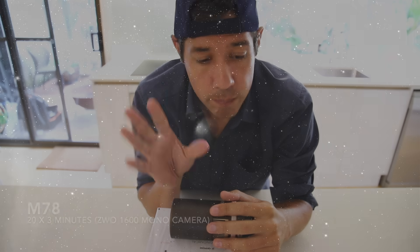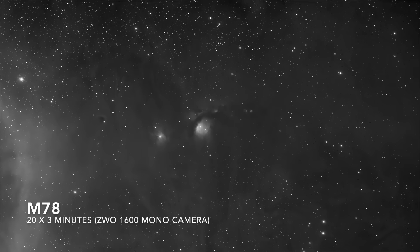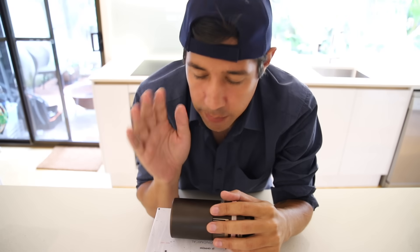If you've been watching my channel for a while and know about my processing technique, you know I am a two-camera kind of guy. I shoot a lot of mono because mono cameras are the best. That's where you'll get the best quantum efficiency, get the best low light sensitivity and the best overall quality on your image.